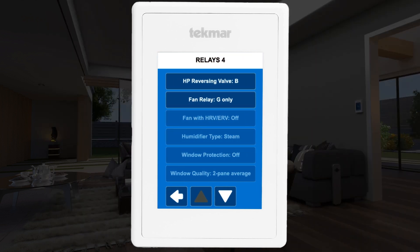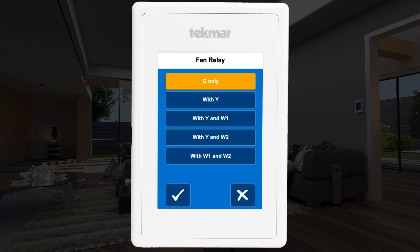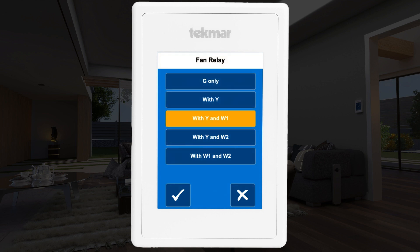Scroll down to find the fan relay setting. It defaults to G only, but should be set to with Y and W1 to ensure proper airflow for your heat pump and furnace.